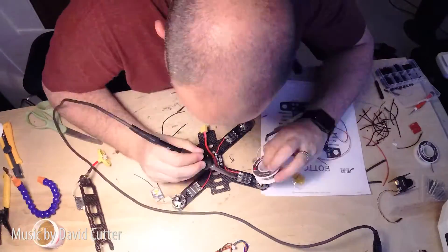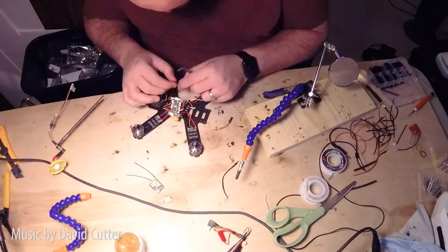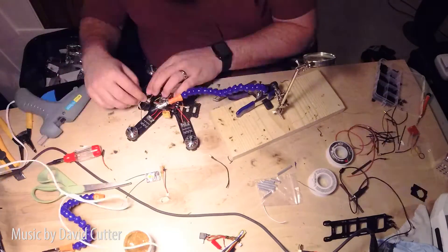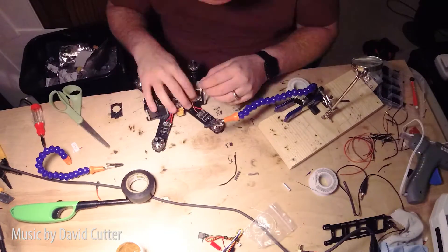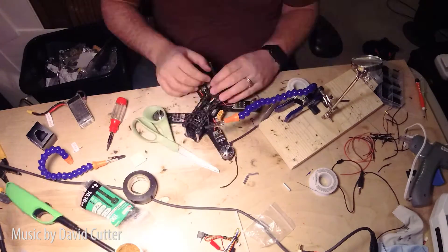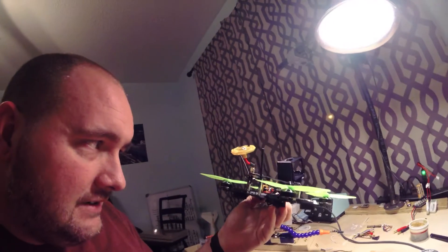I'm back home from showing some houses and I'm going to dig back into the racing quad. There's the quadcopter — definitely the cleanest build I've done. Very excited about those aluminum motors. It's all set up and ready to go. I might do a hover test in the basement. Check that sucker out — it's clean. Let's see if we can get it to hover.